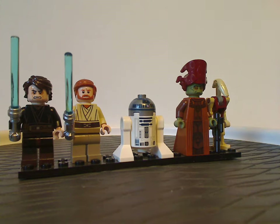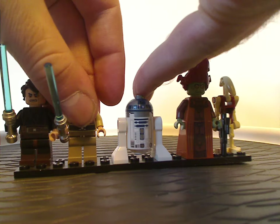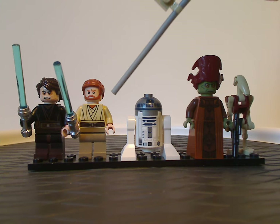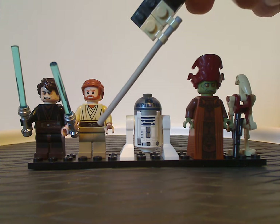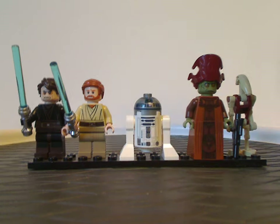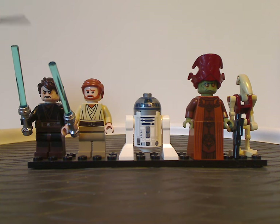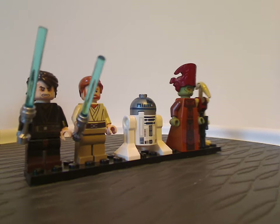Next is Obi-Wan Kenobi, also an exclusive variant of him. The hair piece is quite similar to his minifigure that comes in the Clone Wars sets, but still workable for him. There's not only leg printing on this one, but it would have been nice if there was — even though 2012 was kind of a mix of prints on various things. Both of them are wielding blue lightsabers, suiting to this sequence.